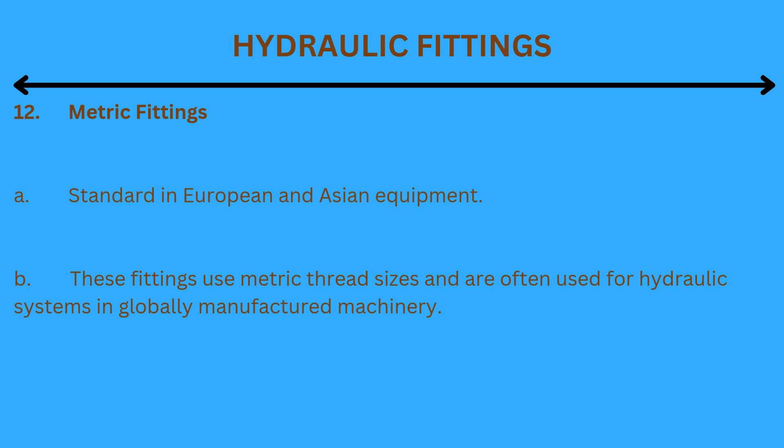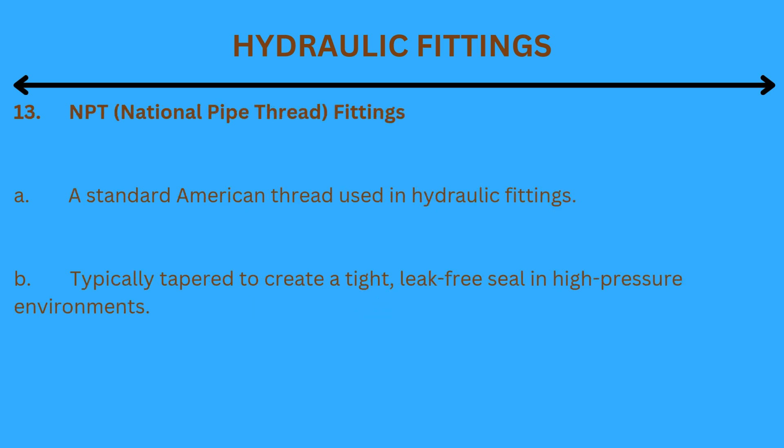12. Metric fittings: Standard in European and Asian equipment. These fittings use metric thread sizes and are often used for hydraulic systems in globally manufactured machinery. 13. NPT (National Pipe Thread) fittings: A standard American thread used in hydraulic fittings, typically tapered to create a tight, leak-free seal in high-pressure environments.